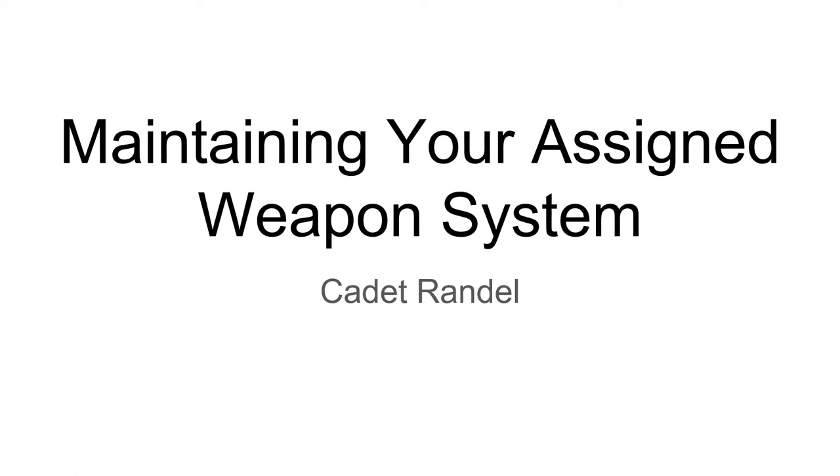Hello. Today I'm Cadet Randall going over maintaining your assigned weapon system, which will probably be the M4, but by the book it'll also be covering the M16. I'm going to go through all the details by the book. You can ignore the ones that become unnecessary through practice and experience, but for by the books, these are the specific rules you will need to follow.